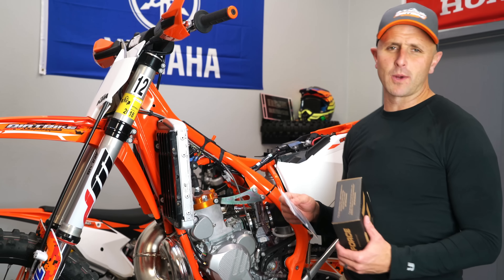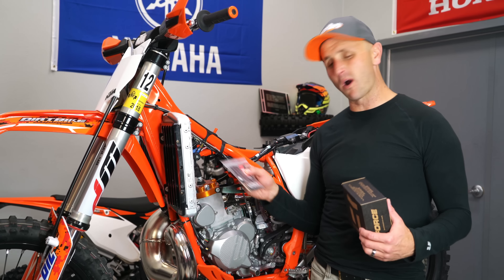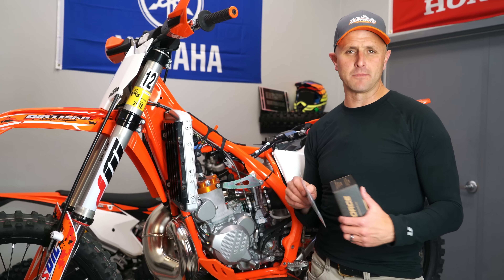Hey there! Thanks for tuning in. You're watching Dirt Bike Channel. I'm your host Kyle Brotherson. Today I'm going to be putting some of these V-Force 4R reeds on my KTM. Stick around.